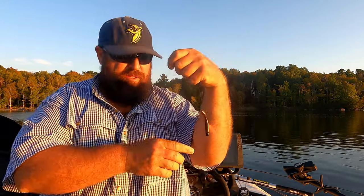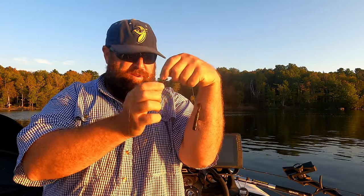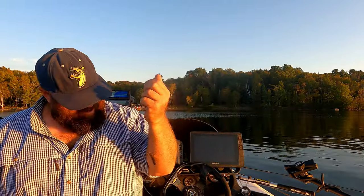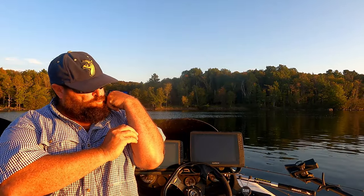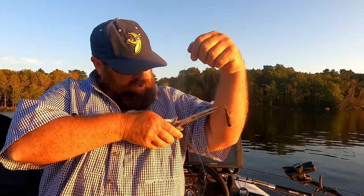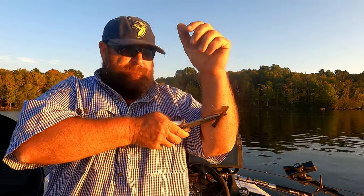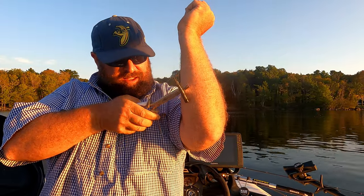Not sure I'm going to do this alone. You're supposed to give it like a pretty good snap. Whoo, yeah. Golly, they got a good barb on them.